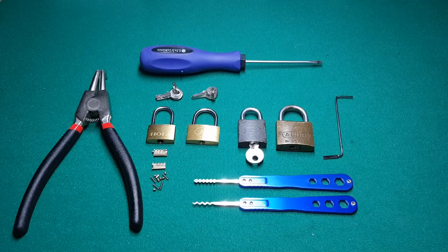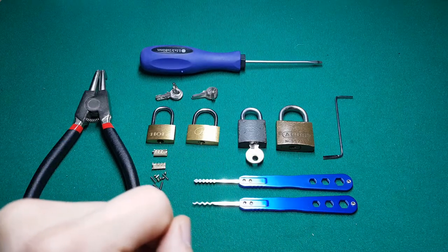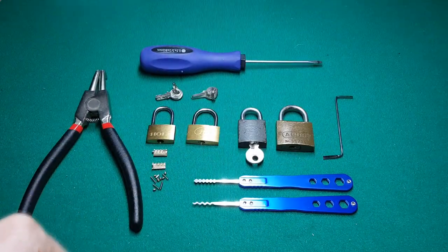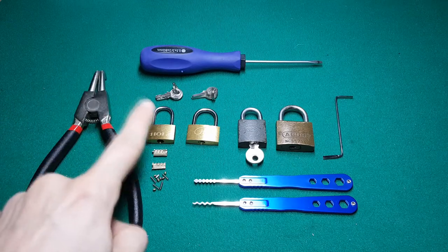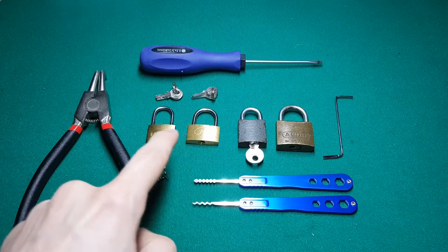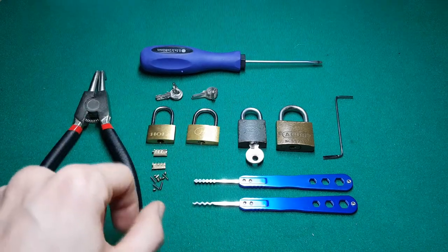Hello everyone and welcome to my picking journey. Today I want to discuss small padlocks. What you see is the result of me trying this video already once — the video got so long that I decided to take it again. First, on the left you see two small padlocks that were sold in a set.